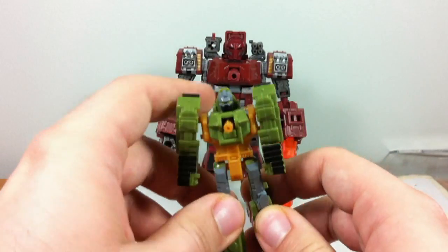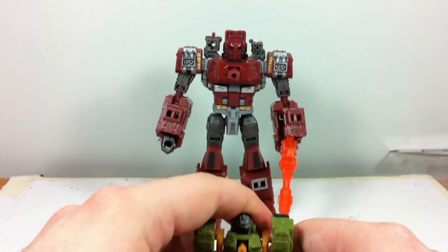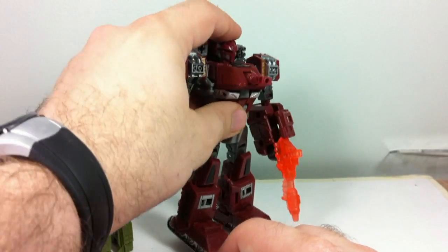Flash forward to 2011, when Hasbro decided to finally update Warpath and give us a brand new design in the deluxe mold.